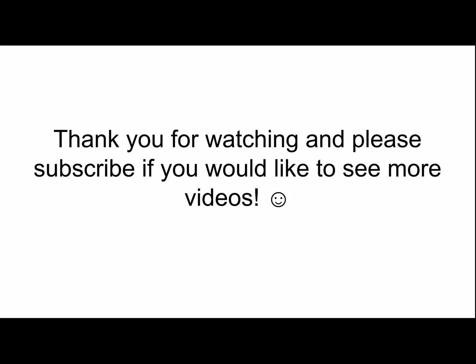That's it for this video. Thank you so much for watching, and please subscribe if you would like to see more videos.